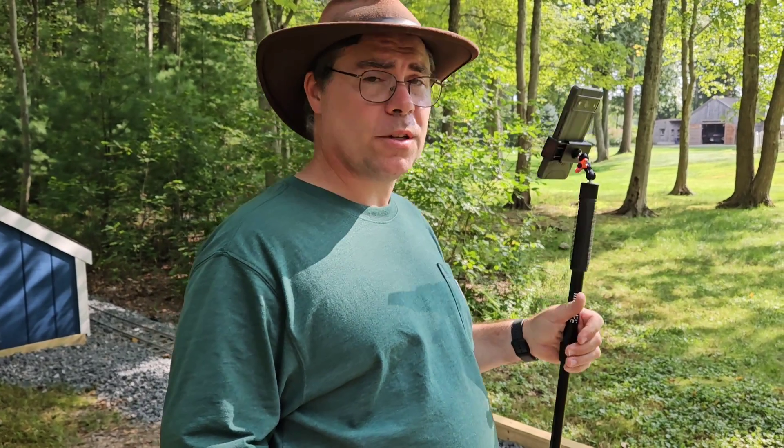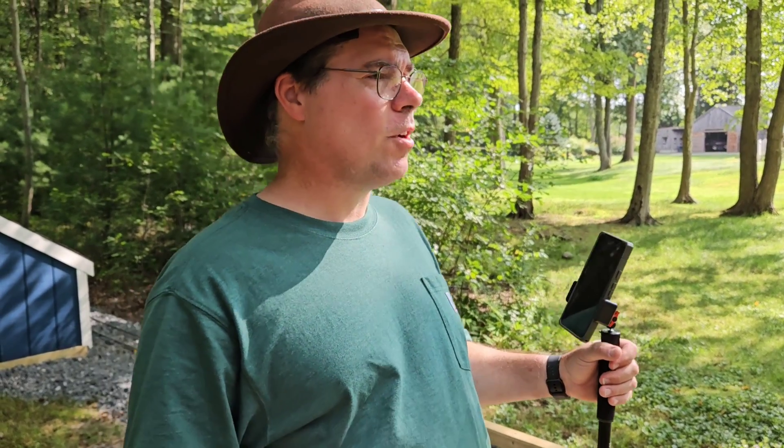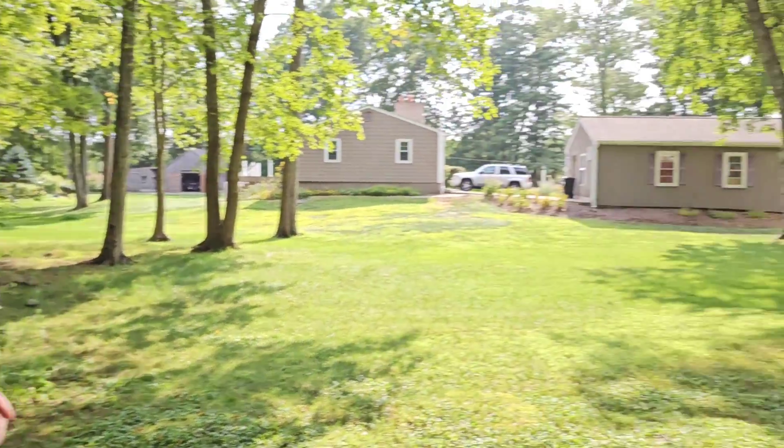Welcome to Millbrook Railroad. We're at the Norton Railway right now, and Colin here, he's the owner.